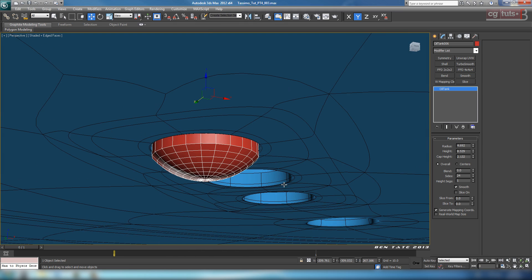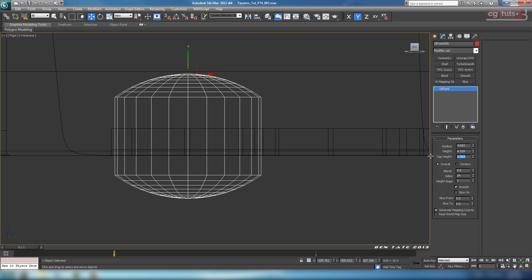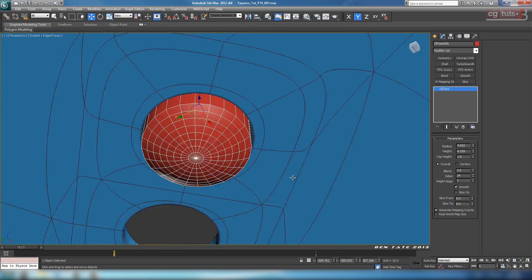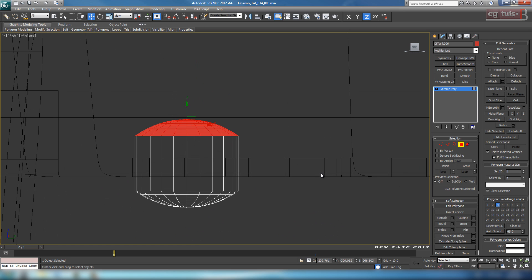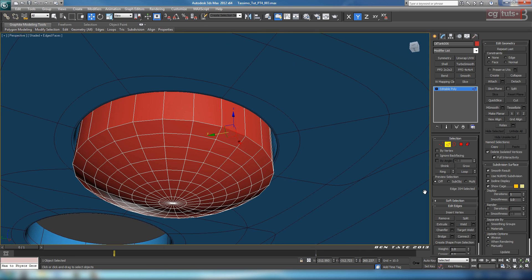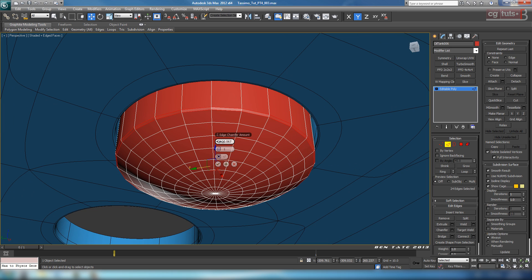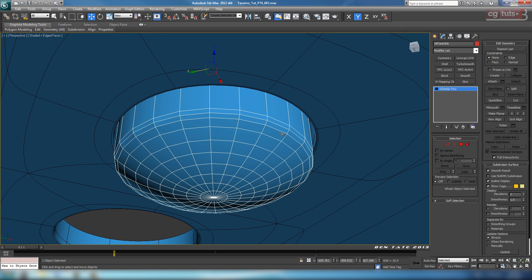We don't really need it to be that rounded over. Adjust the capite to about 1.6. Convert it to editable poly, go into the left view, go to polygon, grab the top polygons and delete them. Smooth these verts down a bit to shorten it up. Chamfer the outer edge — loop it, chamfer, take the amount way down to about 0.2. Change the color, and smooth this out if you want.